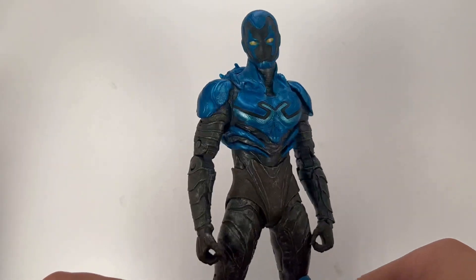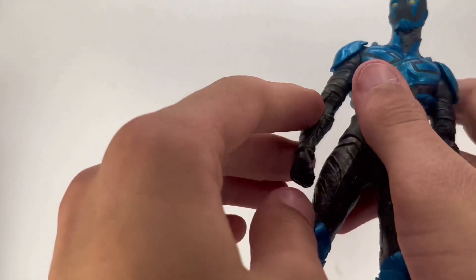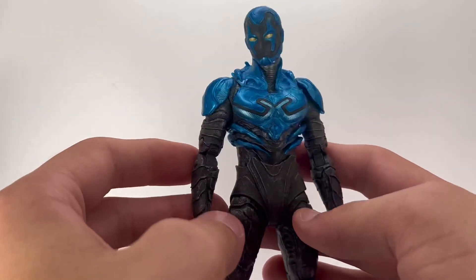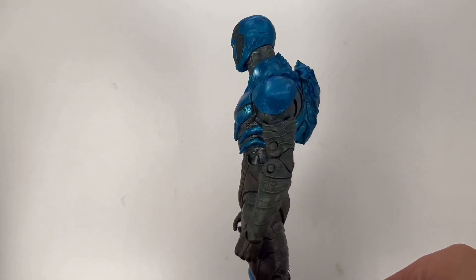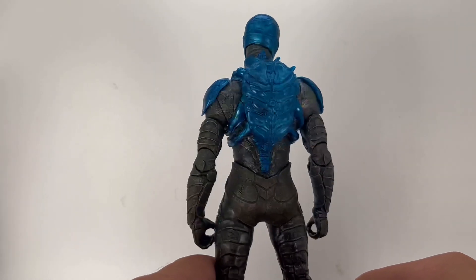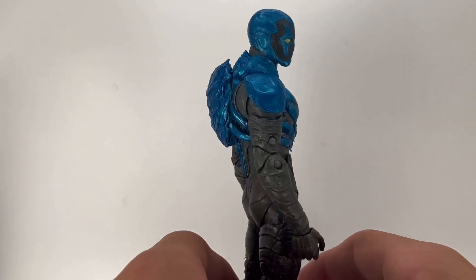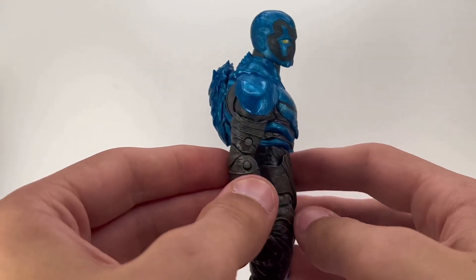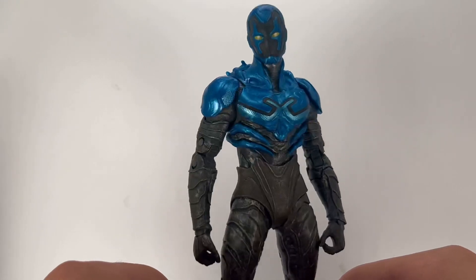Now taking a closer look at the figure — this guy looks great. The amount of detail is awesome. Normally McFarlane figures look great but the articulation isn't the best. You can clearly see the beetle sculpt on the back, which is a nice touch.